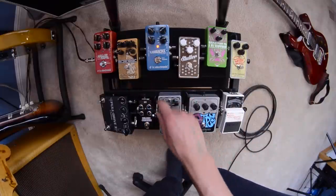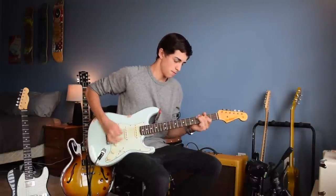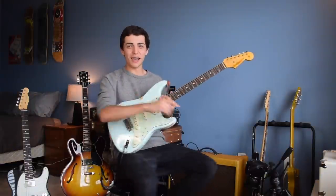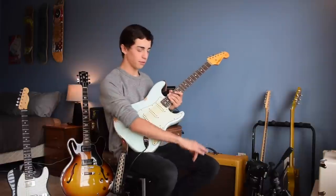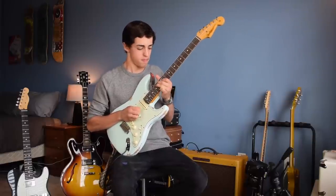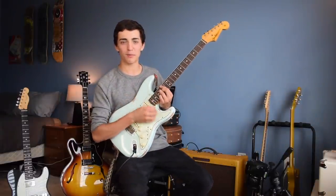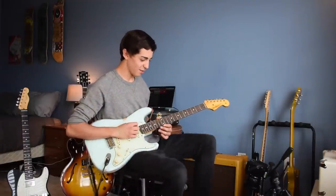This is a TC Electronics Flashback delay. This wasn't in my last video, so I don't have to show you much about it, but it gives you a good sound. I use that pedal for a slapback effect. Delay is when it plays your signal back for you and you can set the parameters. I have two different delay pedals here but this one I set as a slapback — you can really get that country sort of sound with that slapback delay.